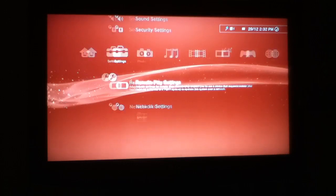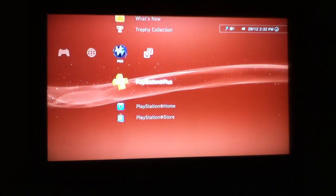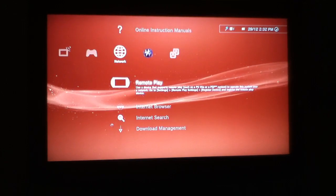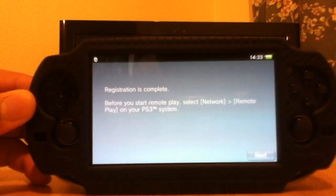So what you want to do now is go up to network and here you see remote play. Press it and let's head back over to the PS Vita. As you can see it says registration is complete — before you start remote play, select network, then remote play, and that's what I've already done.